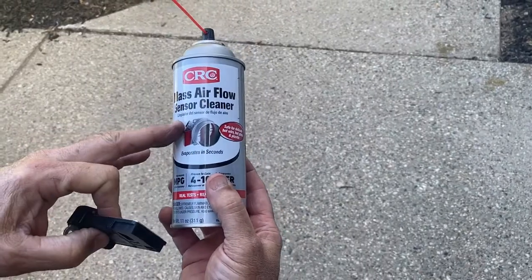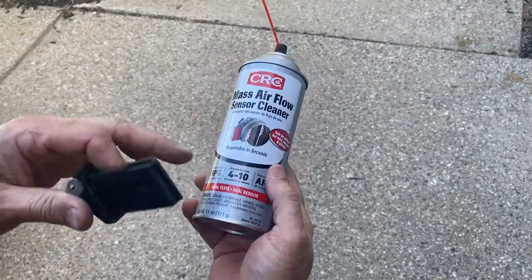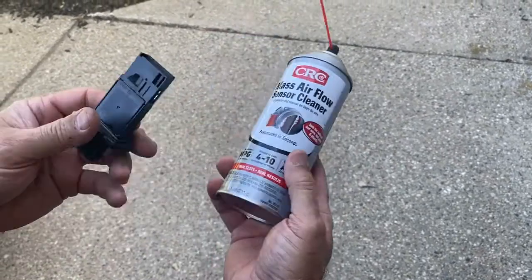This is the mass airflow sensor cleaner you're going to use. You don't want to use gas, you don't want to use brake clean, because that will leave a residue. So make sure you pick this up at an auto parts store.